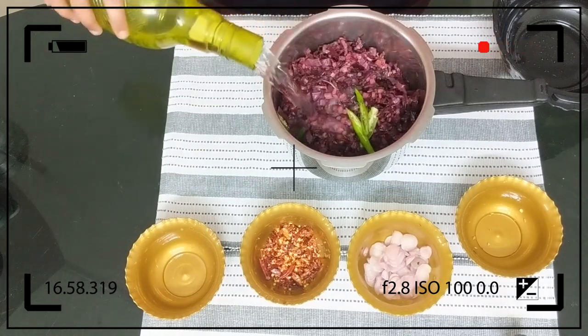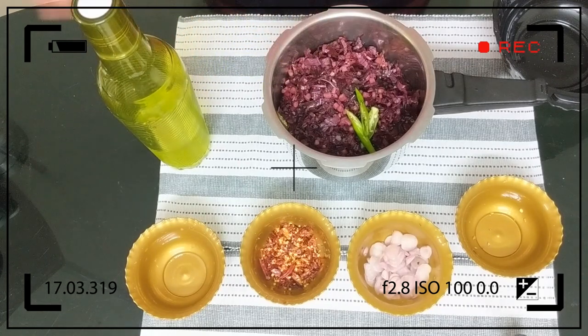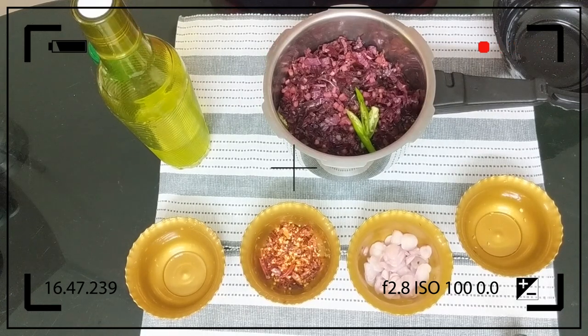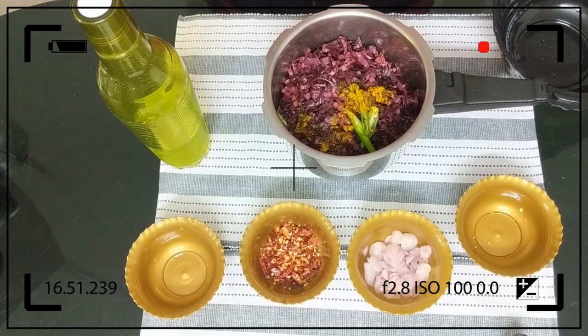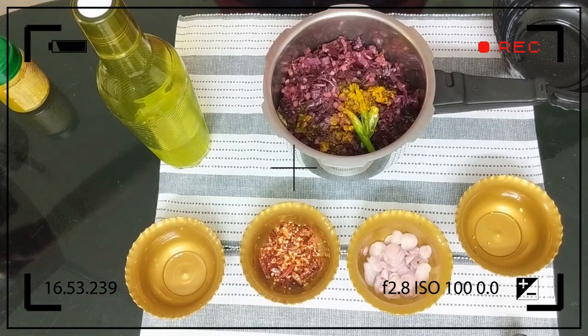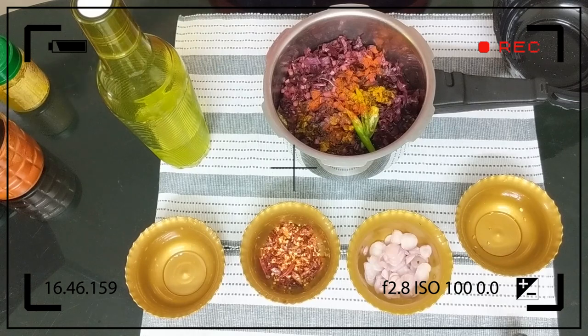Put the pot in the water and pour it in the pot. Then add a pinch and add a small pot.